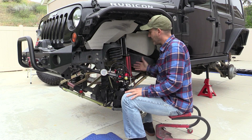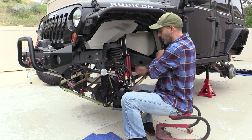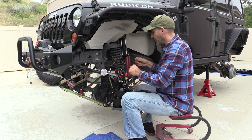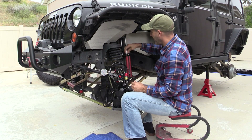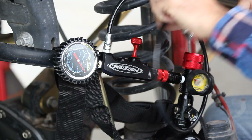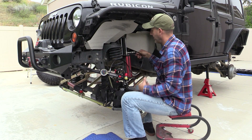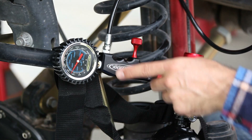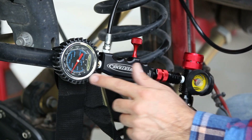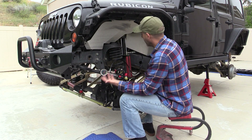I've had people say they've heard the seals leak, but I have about 28,000 miles on these over a year and a half and they've been pretty great. So let's check one. The no-loss chuck is a really handy feature — you put it on, attach the one-way coupler, then turn it down, and that gives you the shock pressure on the gauge.